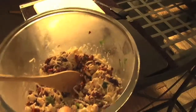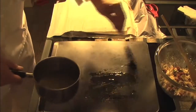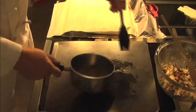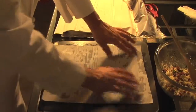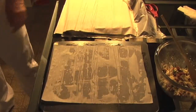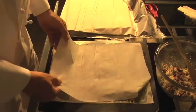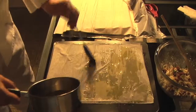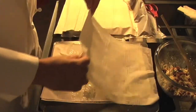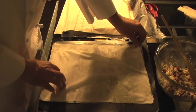Here we're greasing the pan before we start. This is an olive oil butter mixture. Look at that first layer down. I find with this recipe it's better to butter as much as you can around the edges rather than the middle — it helps keep it from drying out.